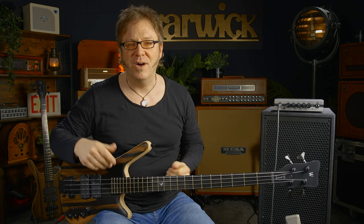While these instruments might not be the lightest instruments on earth, they are extremely well-balanced. Check this out — no neck dive. Very well-balanced.